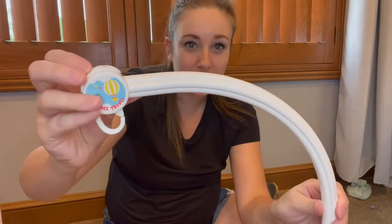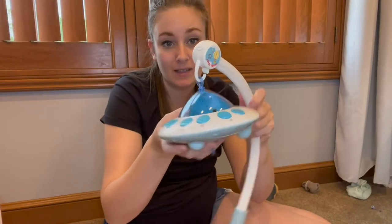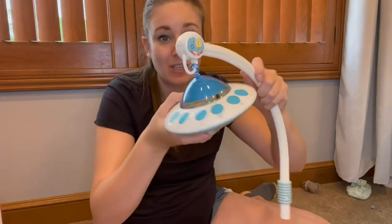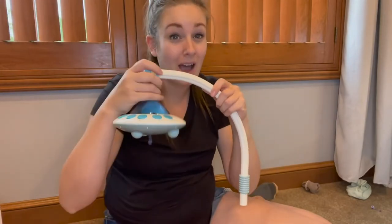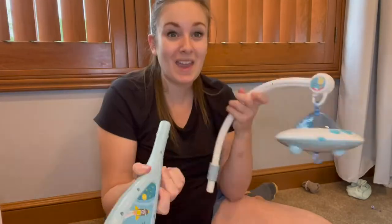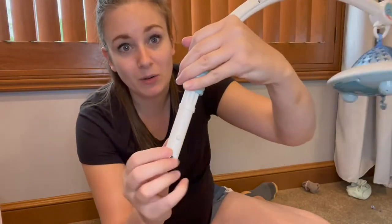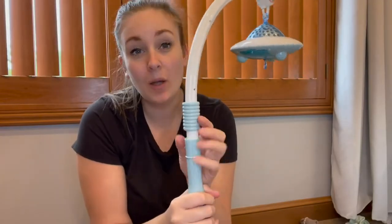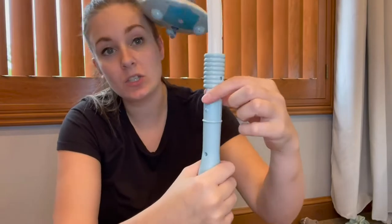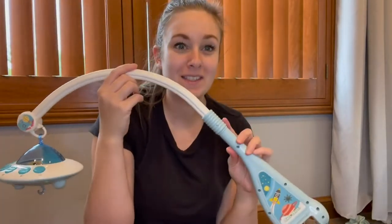This is going to be the arm of your mobile, and it has a little latch system right here with a button, so this is going to stay securely in place. Once it's latched, it's not going to come out, making this extremely safe — you're not going to have to worry about anything falling in the crib or on your baby. To put this on, you just clip it in place; it has two little buttons right here to keep it nice and secure, and a safety piece that attaches to these little holes, so you just align everything up.